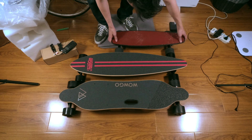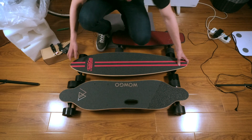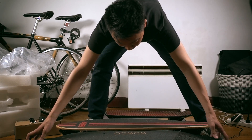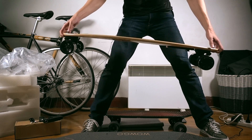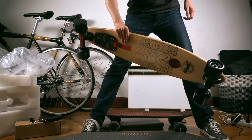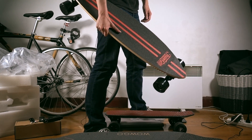Let me see how it feels when carrying them. The Louboard is of course going to be the lightest. This one is lighter than the WowGo — it's not that heavy actually. It is kind of heavy to carry with one hand without a handle. You can, but you wouldn't want to do it for a long time. If you carry it like this, it's not so bad.